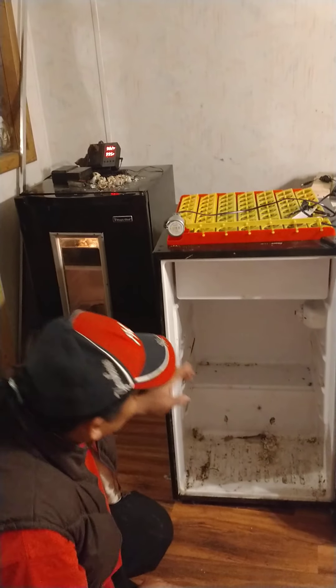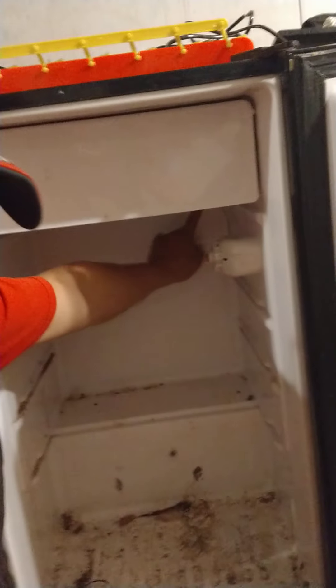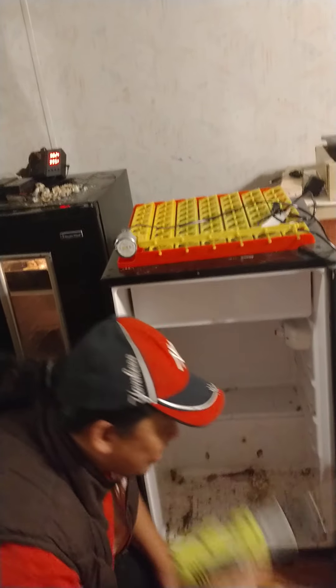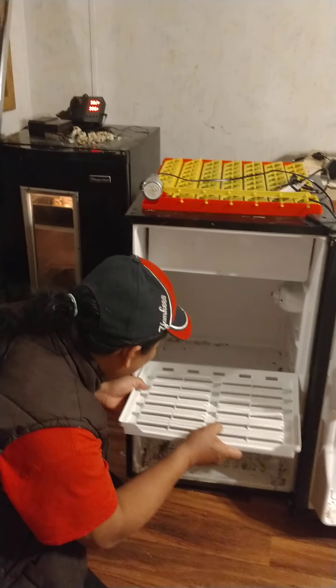First thing first — you need to drill a hole. You need at least a one-inch hole for your chicks to breathe. Use a drill or any tool to make that hole.